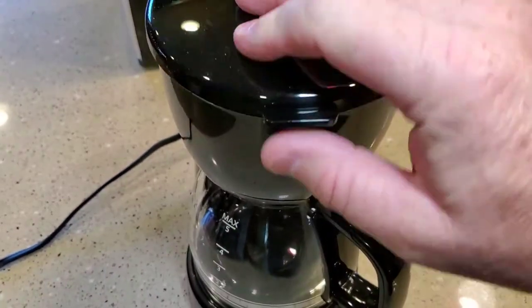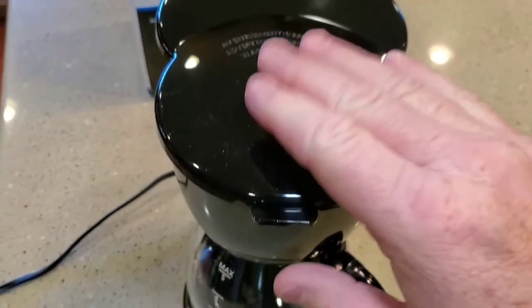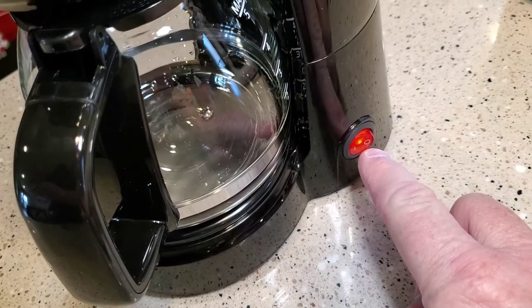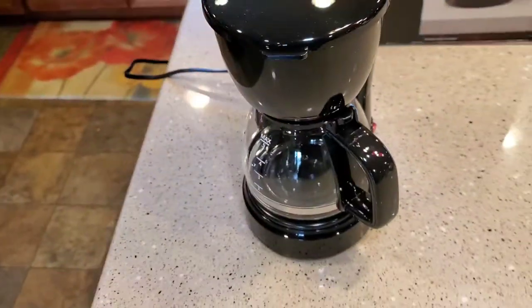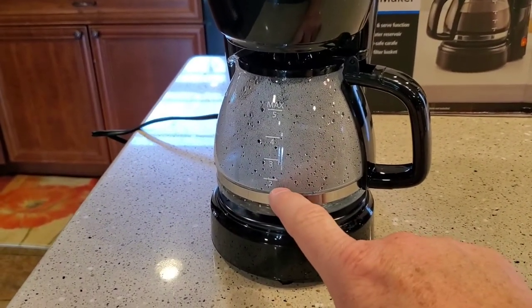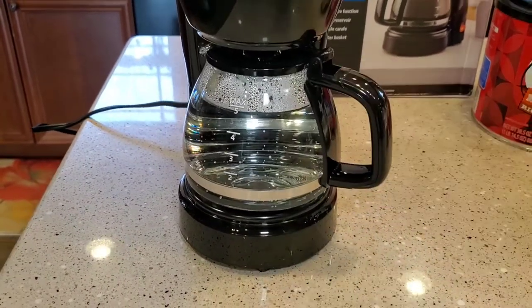Make sure we close the lid. One thing I am noticing: this filter, you've got to have it just right or the lid won't close. Make sure it snaps. We're going to come over here and turn it on. I like that it's lit because I never know which way the line and the zero are — the switch being front to back, you don't know which way is on or off, so I like that it's lit. It's only lit when it's on. So we're running the water through; it doesn't take very long at all. It's taking about a minute per cup, so in five minutes this should be done. That took five minutes per pot. I'm going to throw this out and then we're going to brew a pot of coffee.